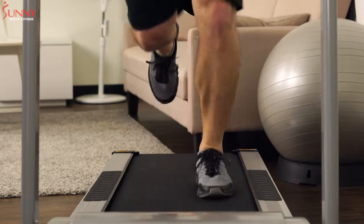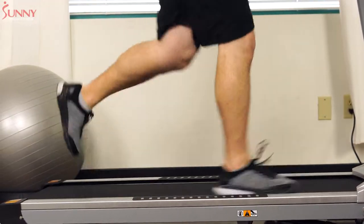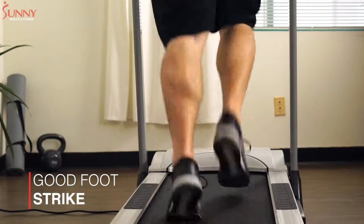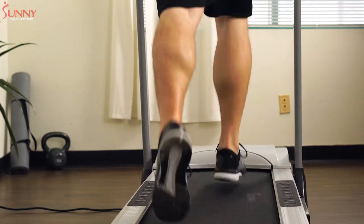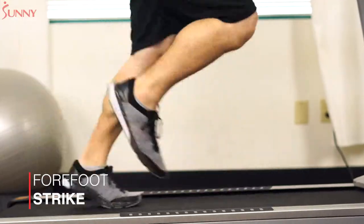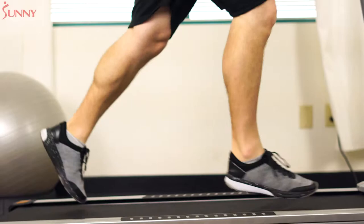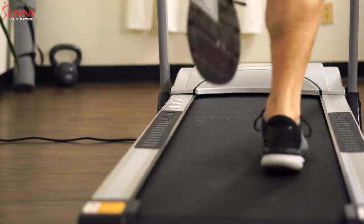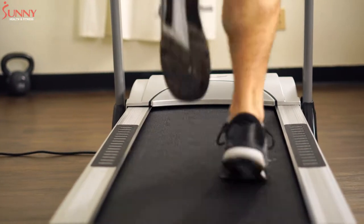Foot strike is also critical to the health and performance of any runner who desires to continue running for an extended period. Ideally, your feet should strike the ground with even contact between the forefoot and the heel. This is often called a mid-foot strike. Striking the ground with the heel first, or forefoot, could cause biomechanical alignment issues which could lead to injury. A quick observation of your foot strike can help you determine if you should address your specific mechanical foot strike issues.